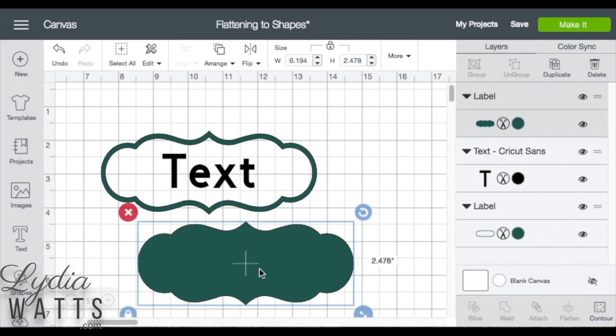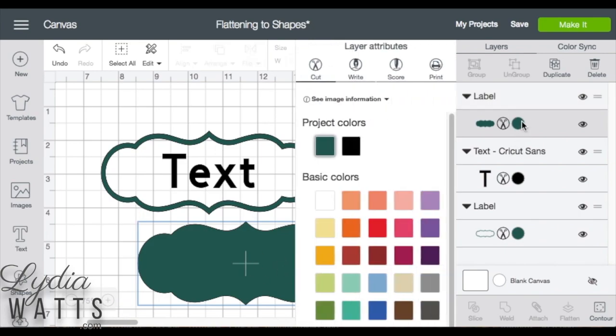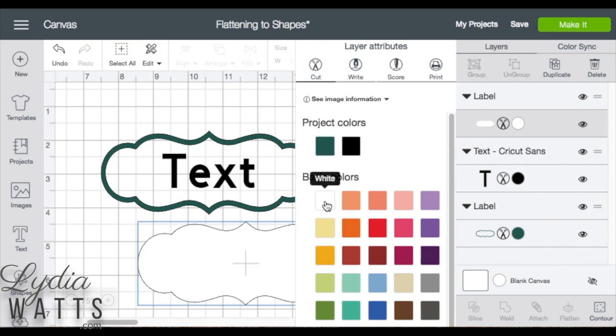Since this image isn't white, I'll need to go to the layers panel and turn my image white.